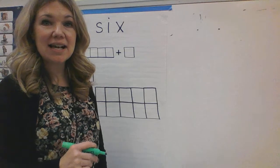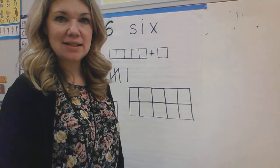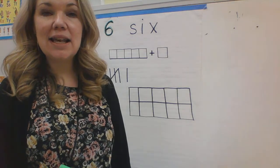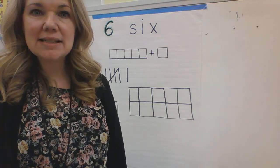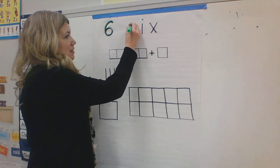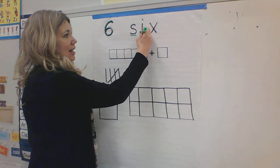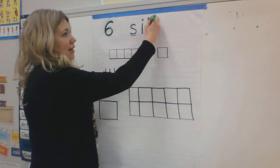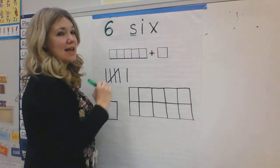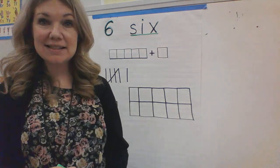All right, my friends. Let's look at the rest. Six. What do you hear at the beginning of six? Yes. What letter makes the s sound? S. Yes. So, to spell six is s-i-x. S-i-x spells six.